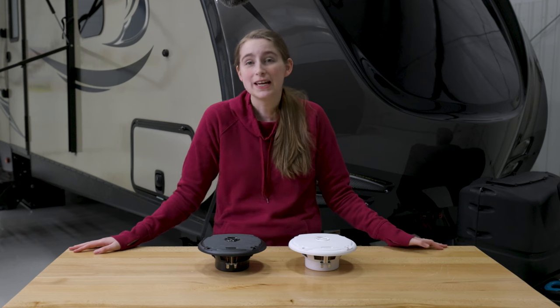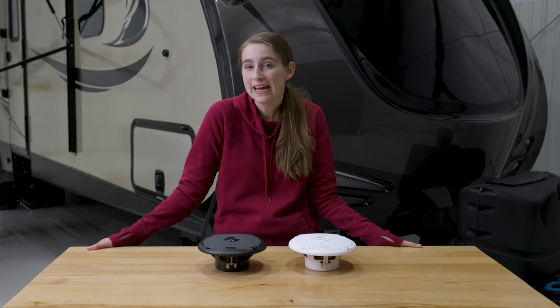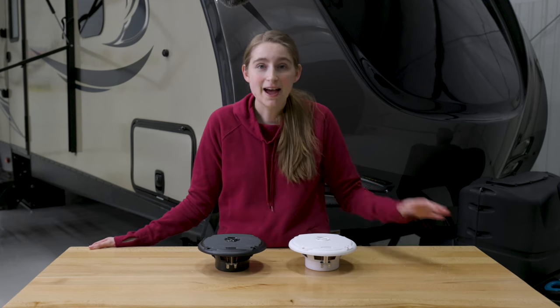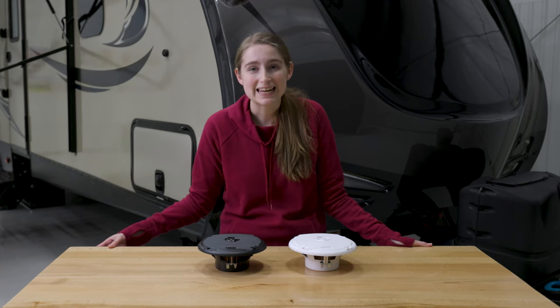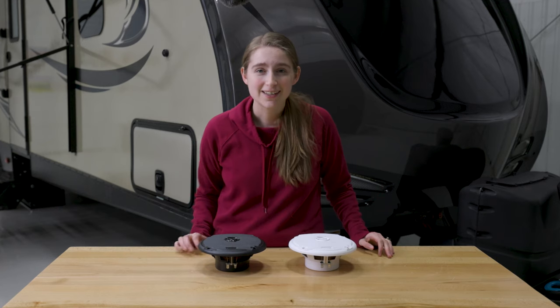One of my favorite things to do is to listen to music. It's great to do by yourself, and it's great to do at a get-together. You can have it playing low in the background or turn it up so people can dance. One thing that you will need is some high-quality speakers.